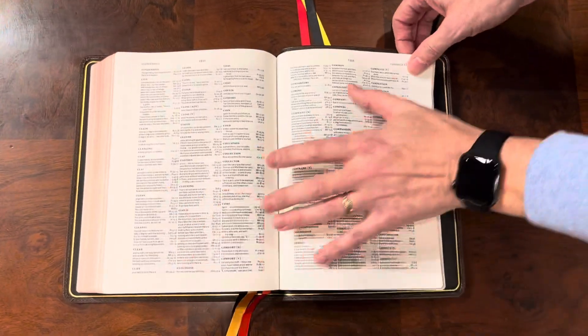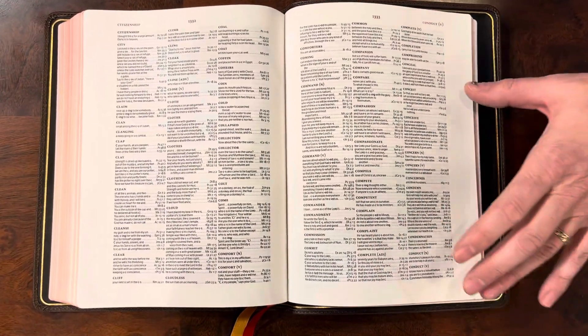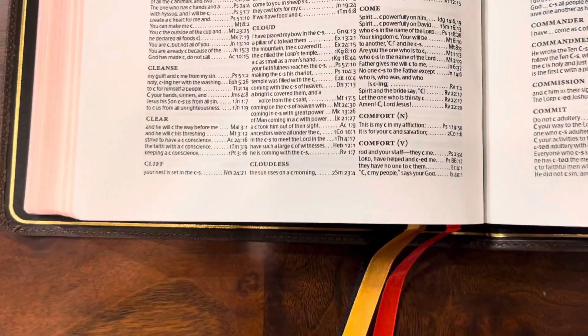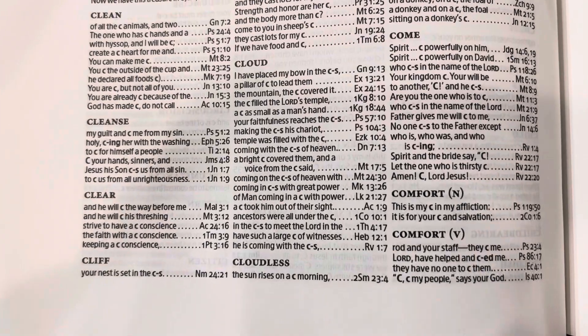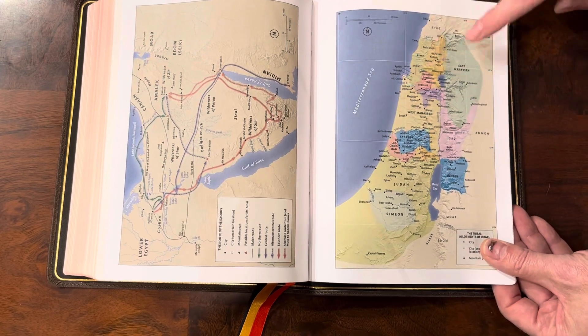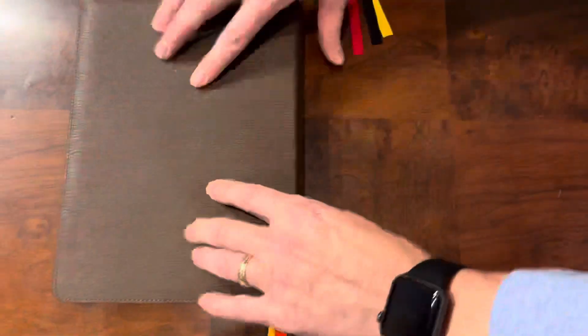When you get to the end, this is one of the areas where this Bible is kind of weak. It does have a very small concordance and that font is tiny — not Skyler tiny, but it is little. Another area I love about Holman is they use flat maps. They don't have the shiny glossy maps, so you don't have that annoying light glaring off of them.